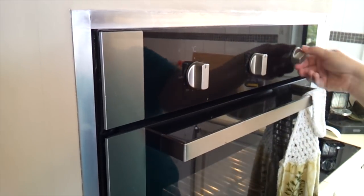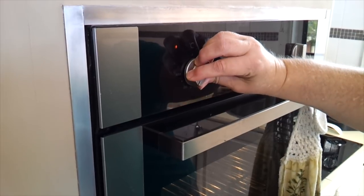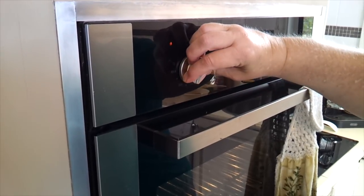So we're going to preheat the oven. It says 425 Fahrenheit which would be around 220 Celsius. My oven's fan-forced so I'm going to back that up a bit.